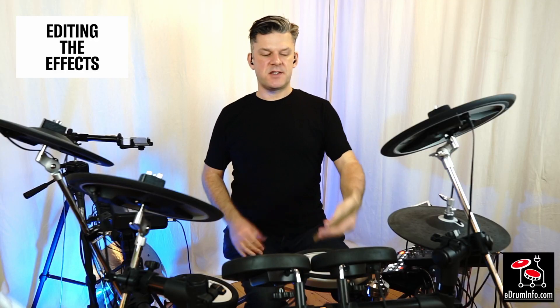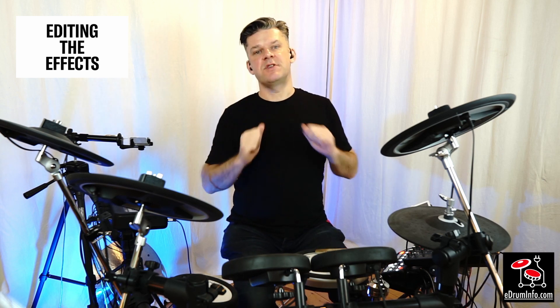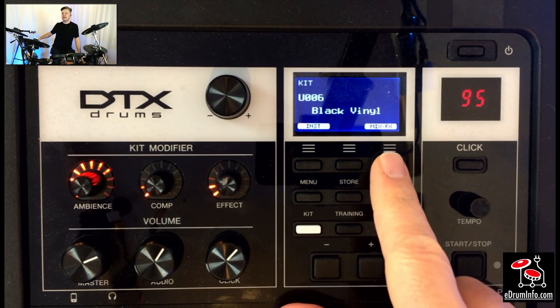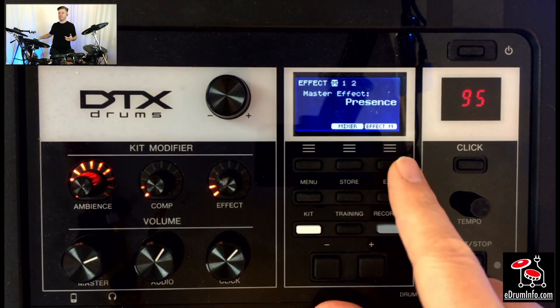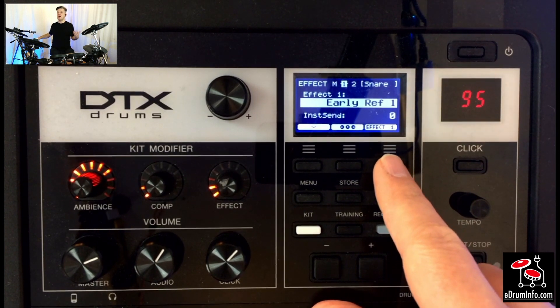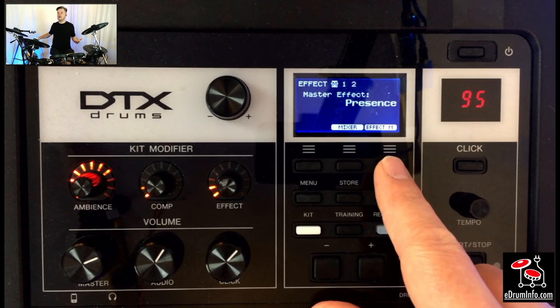It's also very easy to edit the effects. I can adjust the individual effects on the master effects processor and the two built-in effects processors. If I go back to the Black Vinyl kit and press F3 — the last button underneath the screen which says Mix FX — the first time I press it you'll see a mixer which is a global mixer. If I change the volume here it will affect all the kits, which is great for live use because I can individually adjust all separate sounds globally — so all the bass drums are quieter or all the snare drums are louder. The second time I press the button I can see the master effect, which in this case is Presence.